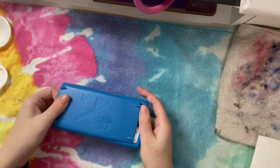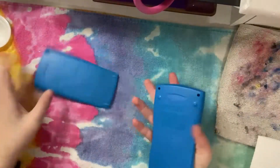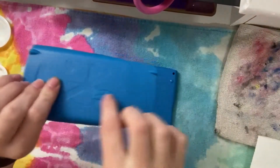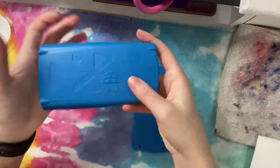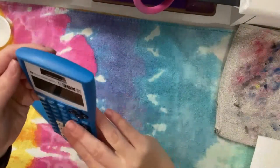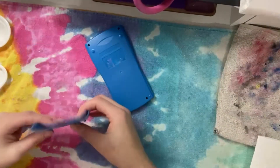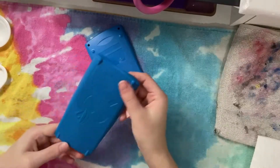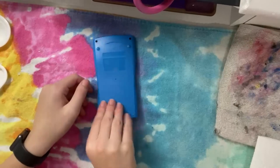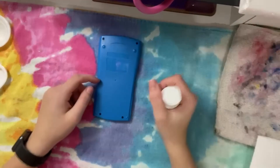Okay, so first thing we're gonna do is take it apart and decide whether we want to paint on the case, which has stuff on it that might ruin whatever we're trying to paint, or the back, which has a big flat open spot. I think I want to paint on the back — might not be the best idea because you probably won't see it as much — but I'm going to paint on the back. Let's get into doing our first coat.